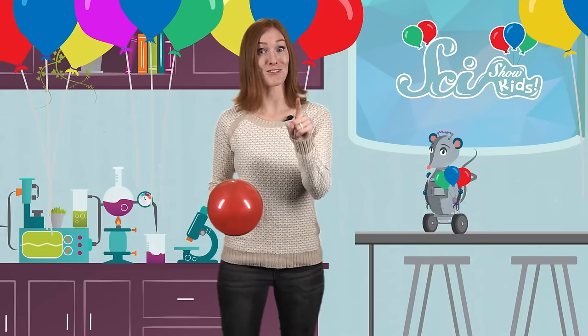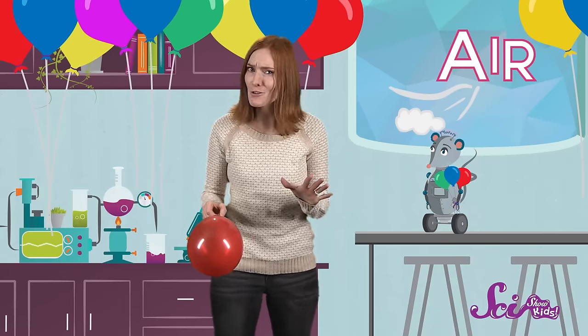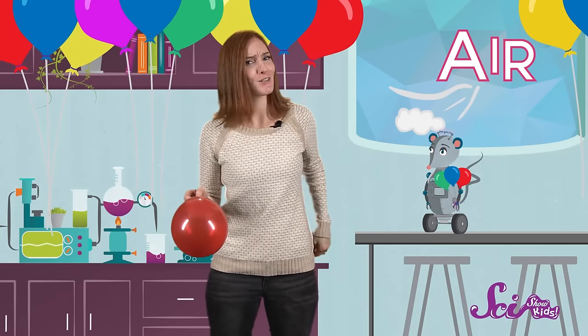Before we get started, let's think ahead. Other than balloons, what do you think we'll need? That's right — air! I used air to blow up all of these balloons around me, just like I'll use air to blow up this balloon.